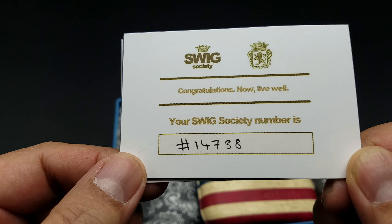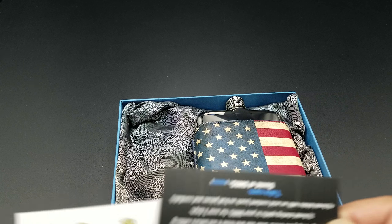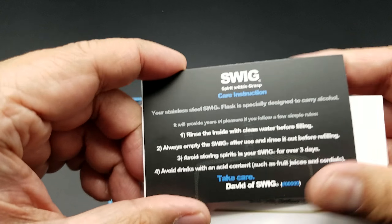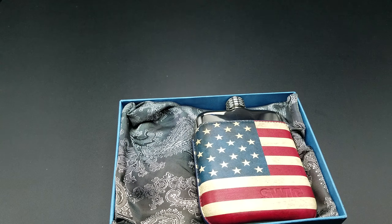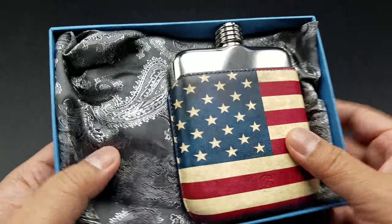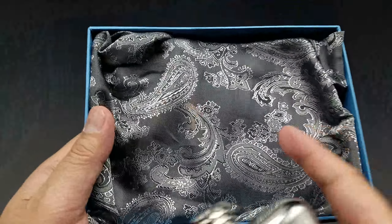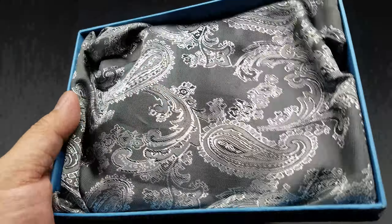It did have a bow around it too, so if you guys are thinking of ordering it, let me show you the inside. Really nice presentation. Not too often do you see when you buy products that they have nice presentations anymore. And there it is.